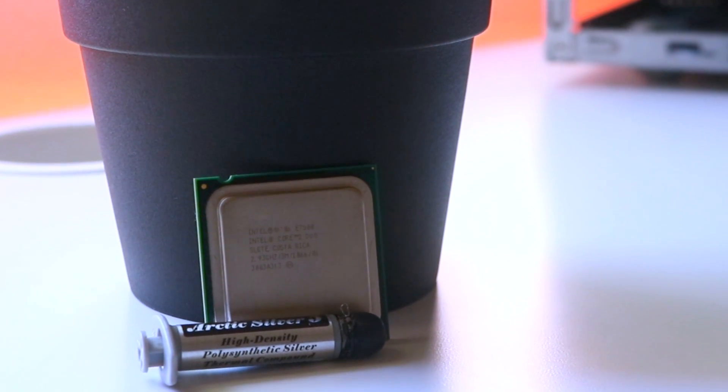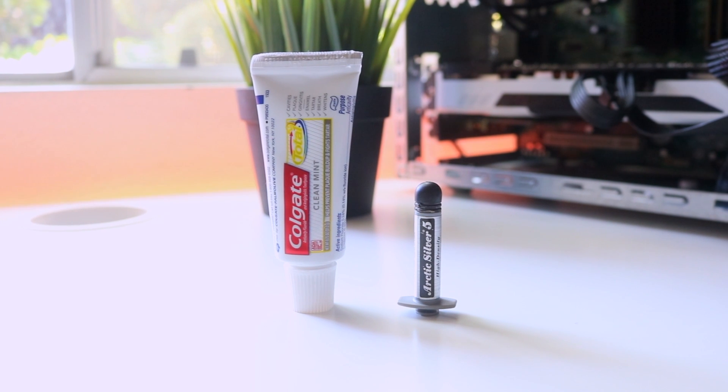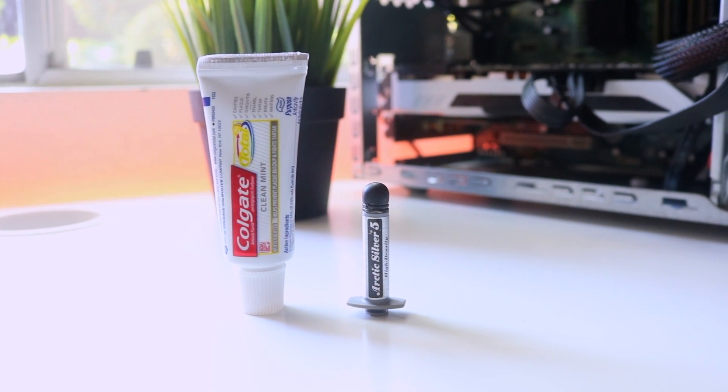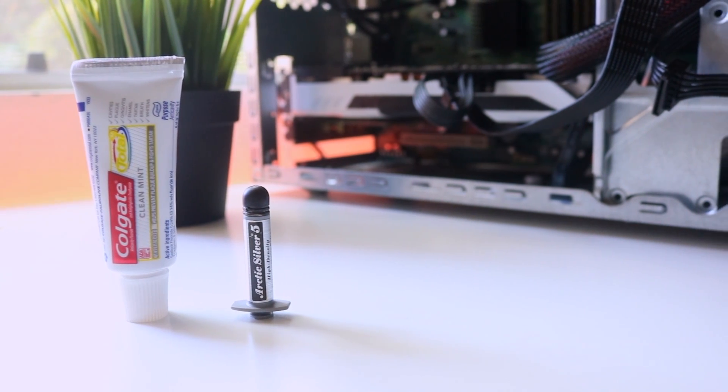As most of us know, thermal paste is an essential part of cooling a PC. But what happens if you're out of thermal paste and can't wait for a new tube to ship? In this video we're going to investigate some household replacements for thermal paste, and hopefully not burn my house down.